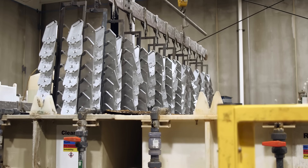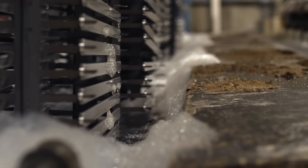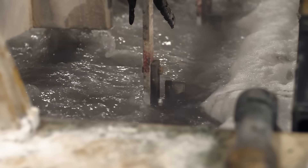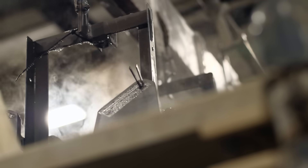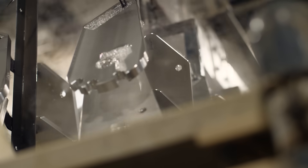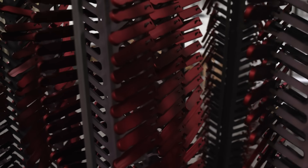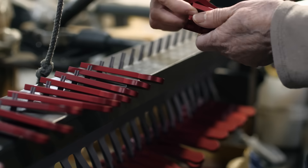In sulfuric-based acid tanks, a direct current is applied to the parts, which are connected to the anode. This triggers electrolysis, causing a reaction where the aluminum surface forms an oxide layer by bonding with oxygen molecules. The parts can then be dyed any color, followed by a nickel acetate seal that closes the pores and completes the process.